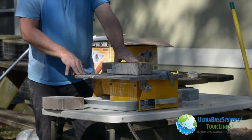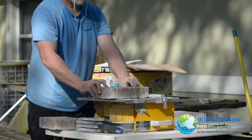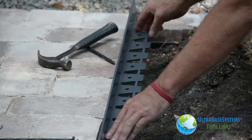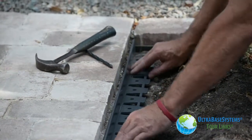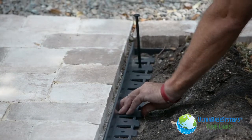We cut the pavers to fit in any locations that required partial pieces. After the pavers were installed we placed the commercially available plastic paver edge next to the pavers and nailed it into place.